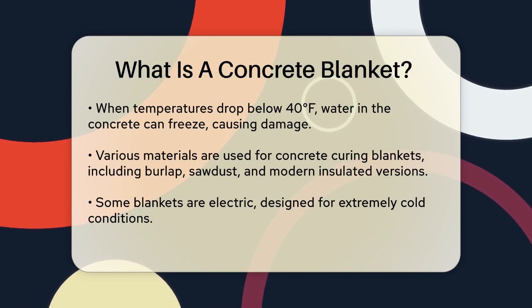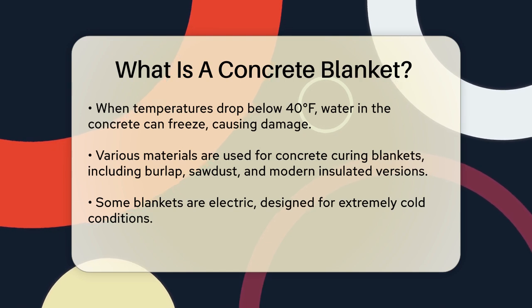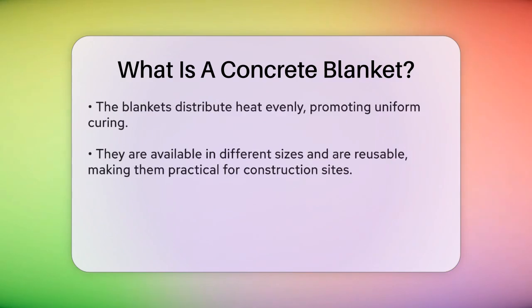One of the key benefits of these blankets is their ability to distribute heat evenly. This ensures that the concrete cures uniformly, which is essential for achieving its full strength. They come in different sizes and can be easily folded, transported, and reused, making them very practical for construction sites.